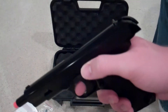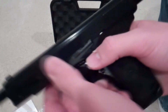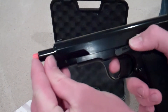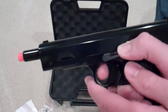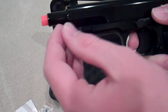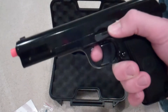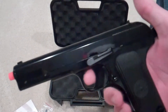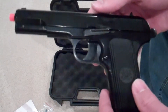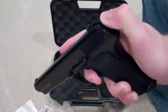Racking the slide has a nice solid feel to it. It really does not go back very far at all — maybe an inch and a half of barrel that gets uncovered, probably not even that. A lot of slides go back quite a ways, but this gun doesn't do that. It does have a working hammer.